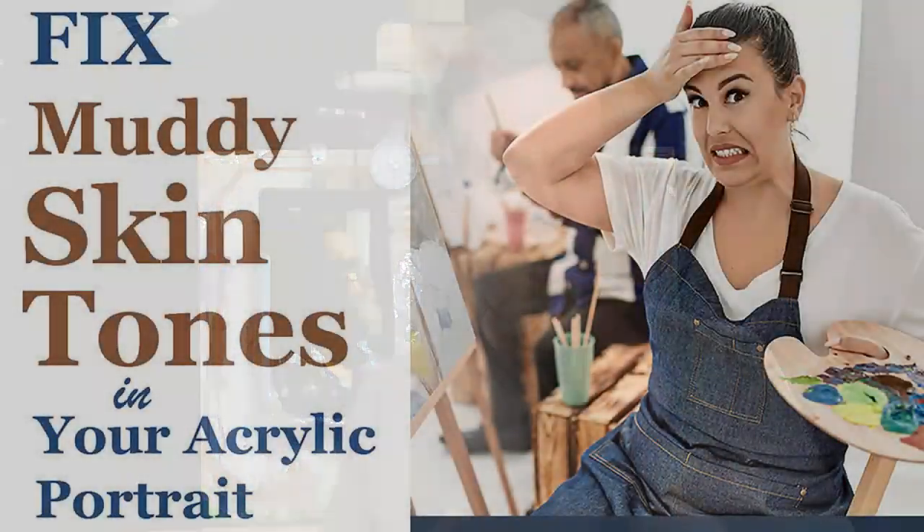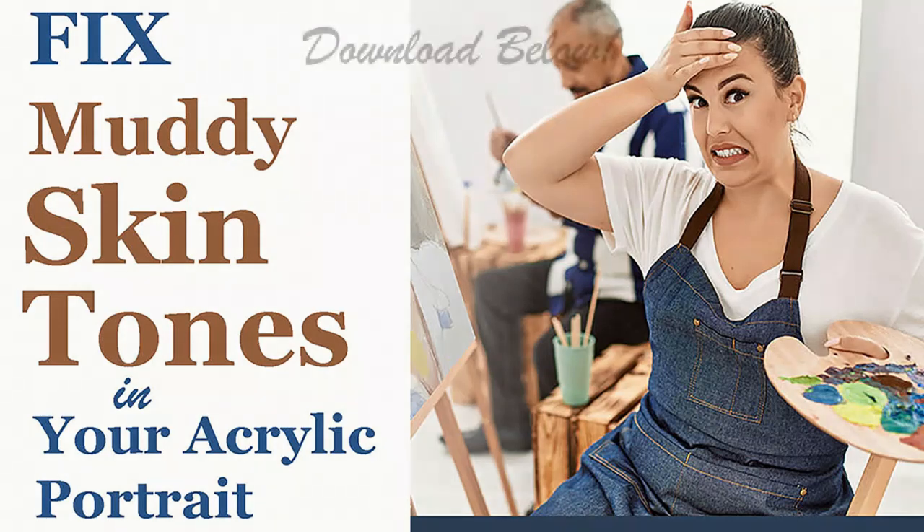I'd like to give you a free gift just for being here and watching this video. It's a downloadable PDF guide you can print off to help you with skin tones. It's called 'Fix Muddy Skin Tones in Your Acrylic Portrait' and you can find it in the description, at realisticacrylic.com/fix-muddy-acrylic-skin-tones, and also in the top comment.